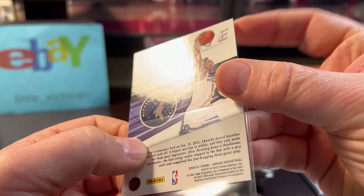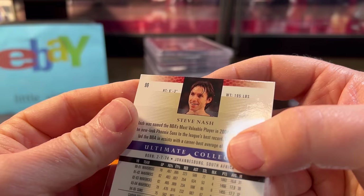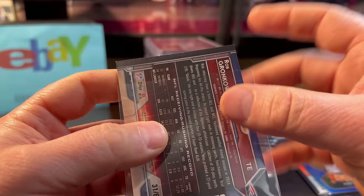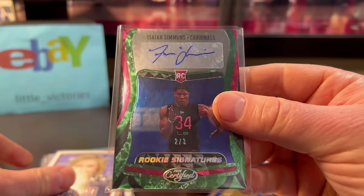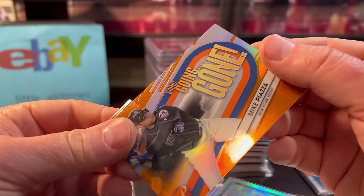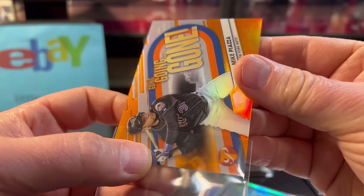Just more thick card wear. The Gronk actually wasn't that bad, but it does have noticeable edge wear — ungradable. The Jokic was off-center. The Hillary was off-centered, the Juan Soto was off-centered. The Mike Piazza — for being a 2023 card I'm shocked — had rough surface scratches I wasn't a fan of. The Jabari was off-centered, Paul George had some dimples, the Shaq was off-centered, the LeBron was way off-center.